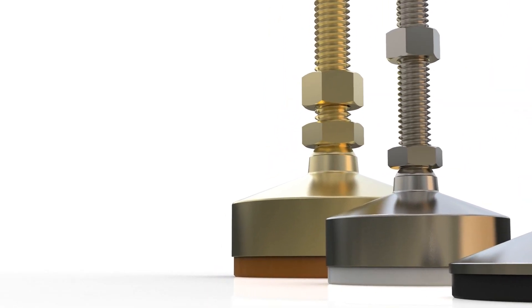A leveling foot is a device that allows for the adjustment of a machine to make sure it's level if the floor is not — and most floors are not level. By using a threaded shaft attached to the machine and a foot, you can adjust the height on each corner independently.